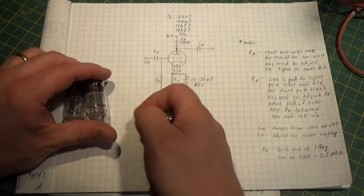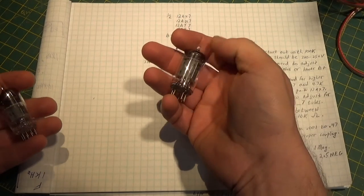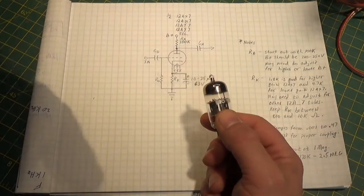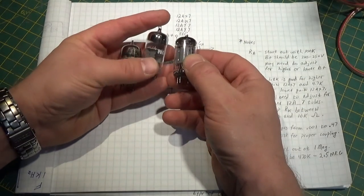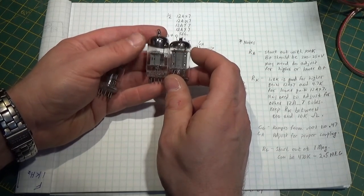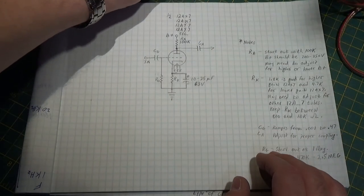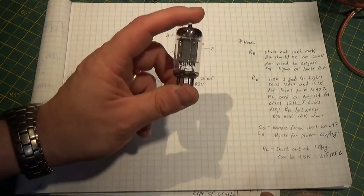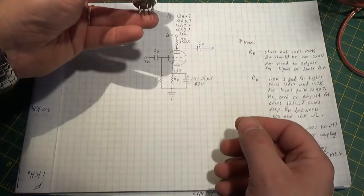So we have the 12AX7, the 12AU7 - which looks just like the 12AX7, you can't tell them apart just by looking at the plates. There are some less common ones like the 12AZ7, the 12AY7, and even the 12AT7. Now what's the difference? Well, if we just physically look at them, we can see that they do have different sized plates. But that doesn't necessarily tell you everything - just because the plate is larger physically doesn't always mean the gain of the tube is higher or lower.